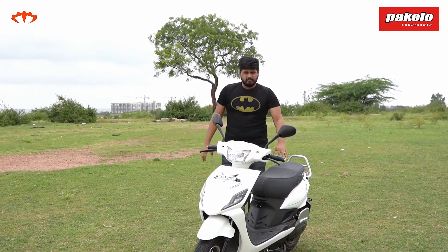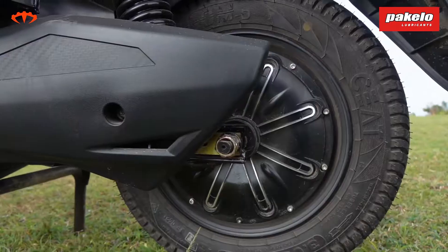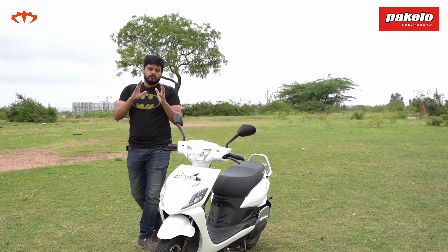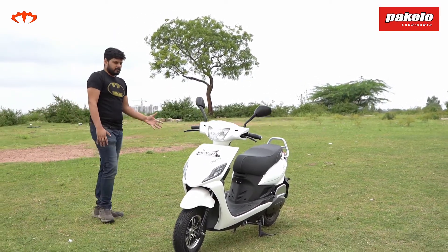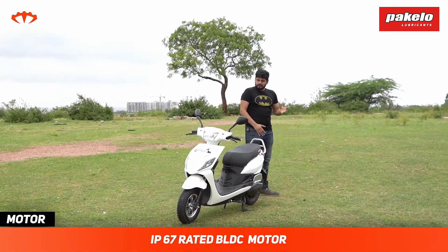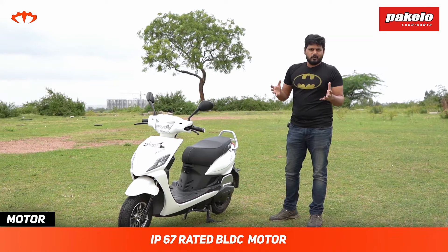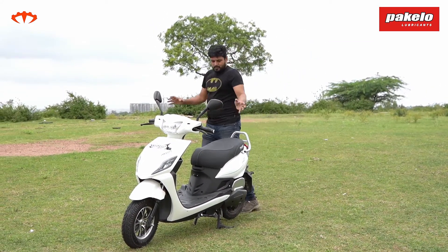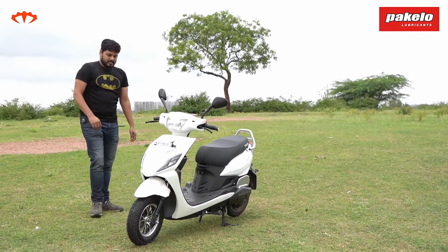Let's get the key numbers out of the way. It comes with a 2.5 kilowatt-hour battery and a 2.2 kilowatt peak-power motor with a constant power delivery of about 1.5 kilowatts. Of course, you get disc brakes at the front and a drum brake at the rear. It's a hub motor as well, and the hub motor is IP67-rated, which means you don't need to worry about entering a submerged pothole on a rainy day.